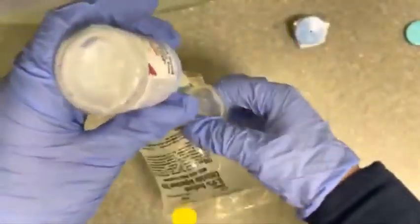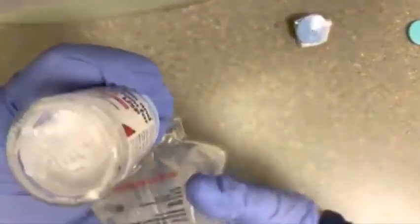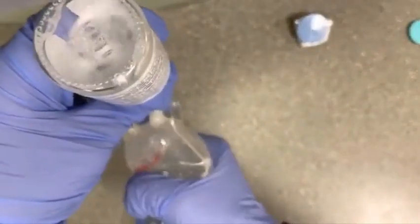Give that a shake. I notice here that I didn't pump as much, so I pumped all of it in — shake, shake, shake. Now you're going to create a vacuum, pulling all the solution back into the saline bag.